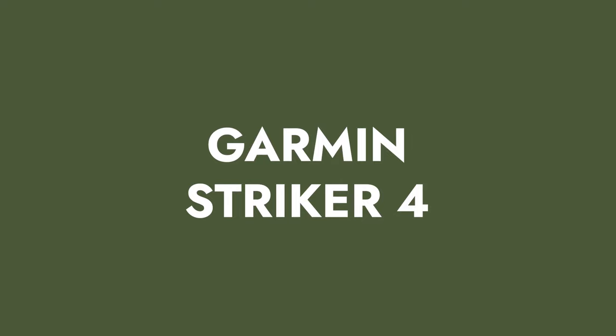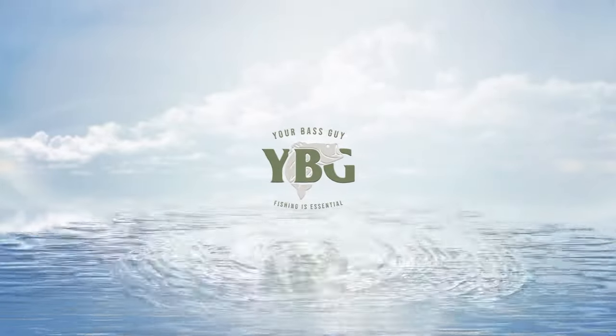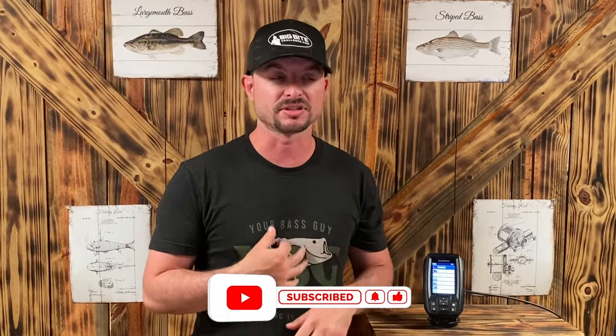If you need a budget-friendly fish finder, I'm about to tell you why the Garmin Striker 4 is the exact fish finder you've been looking for. My name is Wesley Littlefield with YourBassGuy.com and today it's all about the Garmin Striker 4. I bought this specific one with my own money and it's mine that I use personally, so in no way is this sponsored by any company. This is my own personal, unbiased opinion because I spent my own money.